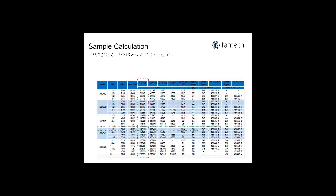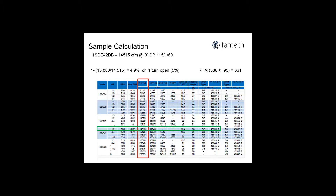Looking at our 1SDE 24dB, we see it does 14,515 CFM, which is more than we require. By using the calculation shown, we can see how many turns we have to open the motor sheave to get the required RPM. In this case, one turn open equals 361 RPM. It is now easy to measure the RPM with a simple tachometer.